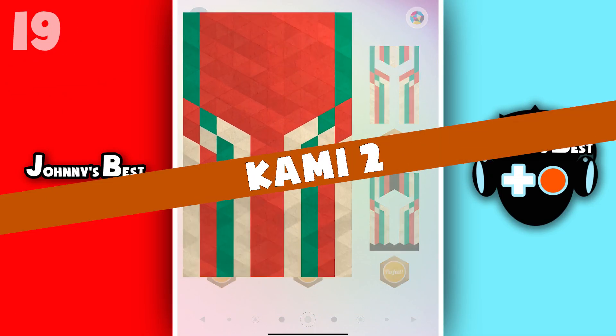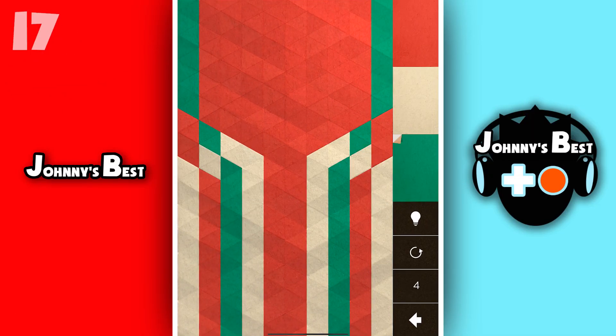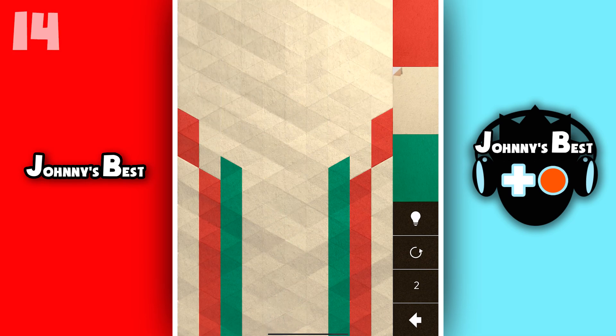It's a 20 second review! KAMI 2 is a free-to-play mobile puzzle game. It's a super stylized game where you change the entire puzzle to a single color.